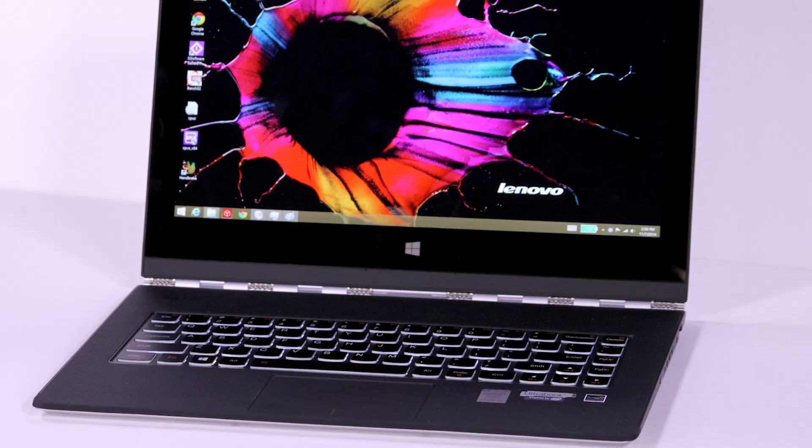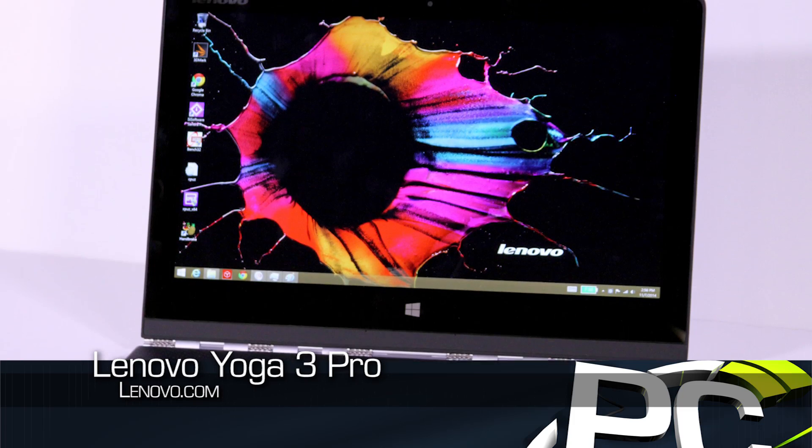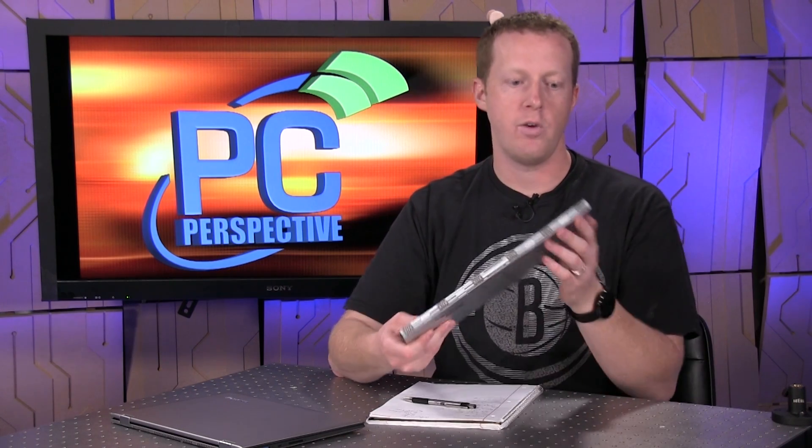That all changed this past week when Lenovo shipped the Yoga 3 Pro to us. So this is an Ultrabook, and obviously the important part here is that it uses the Core M5Y70 processor in it. It has other interesting things like a new hinge design, but we'll talk about that when we do a review of the laptop itself. Today I just want to talk about the processor.